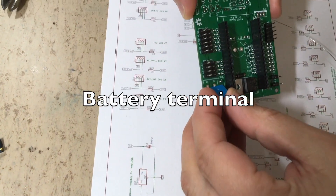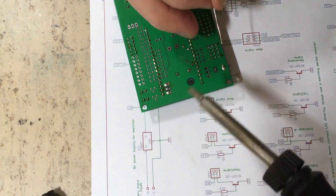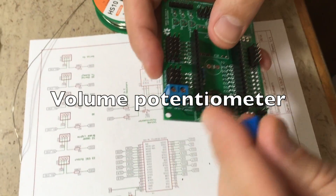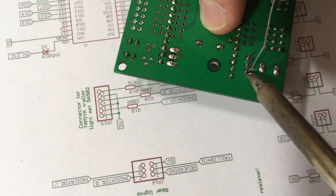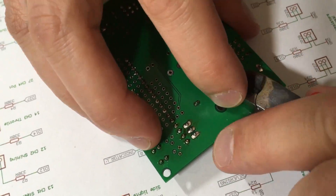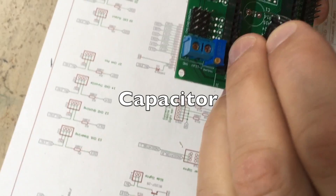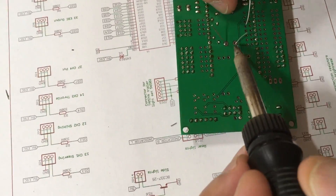Now let's proceed with the female headers for the ESP32. Next component: the battery screw terminal. These thick legs require a lot of heat. Now it's time for the volume trim potentiometer. Next is the power supply capacitor. By the way, I am using lead-free solder.